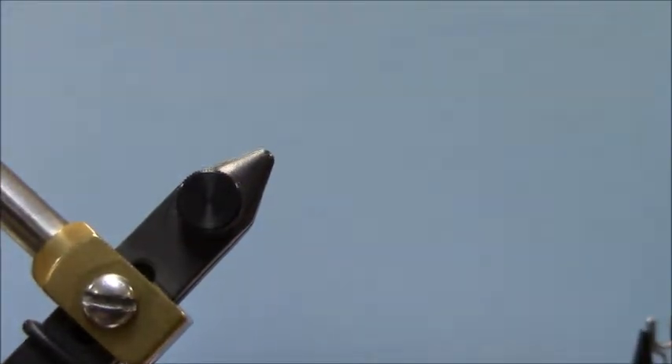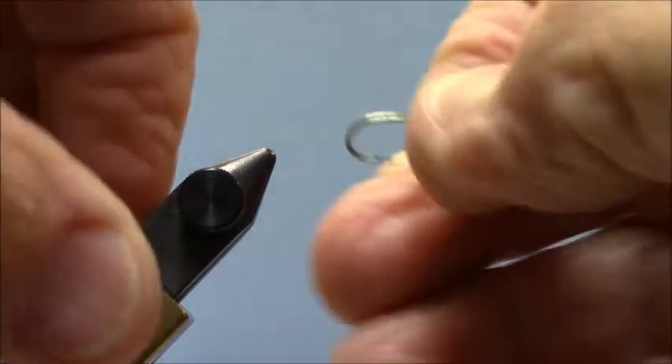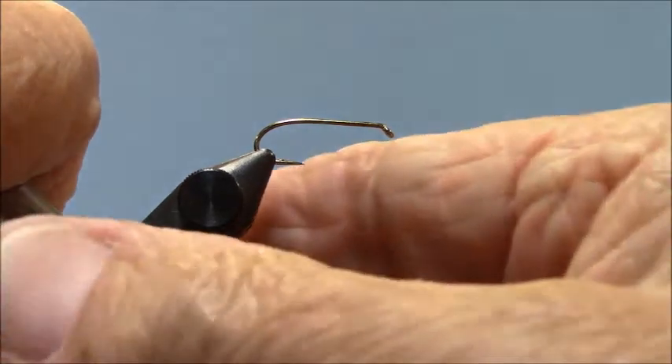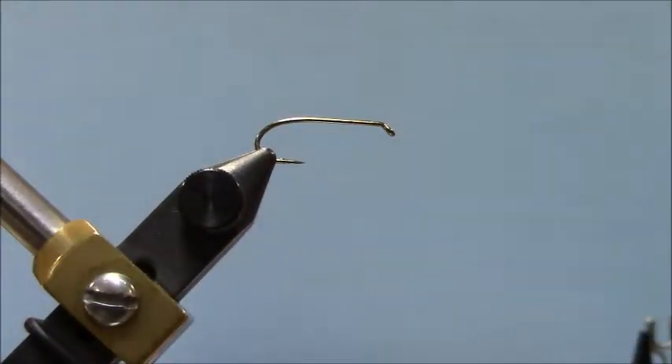You have in your kit some barb masher pliers — that's what those are for. So in your kit you should find your barb mashers and bend that barb down before we even start.